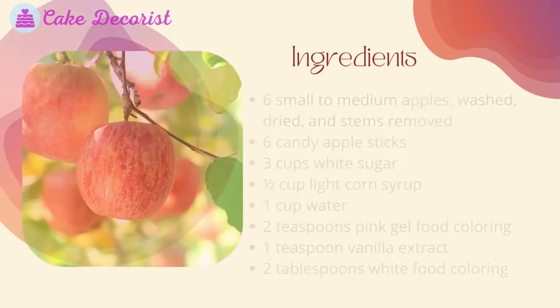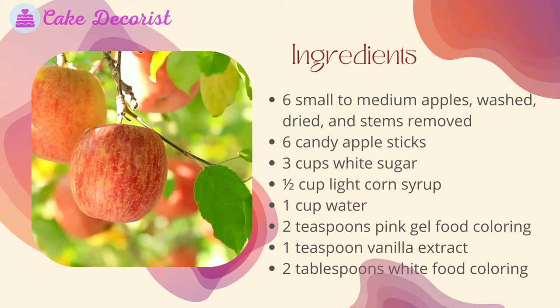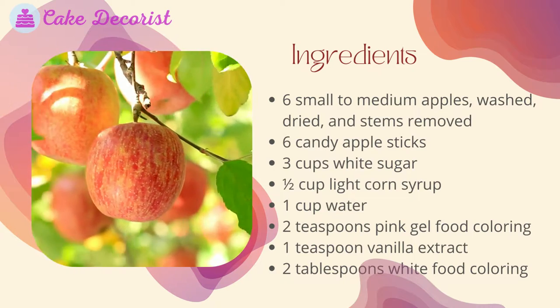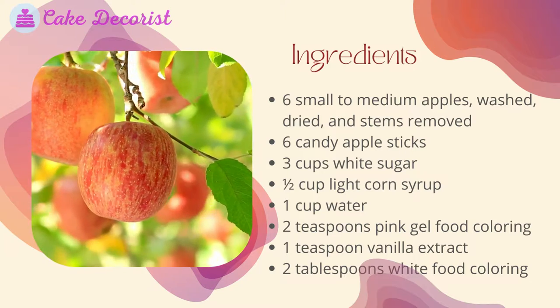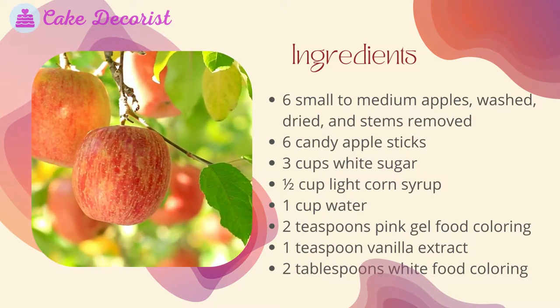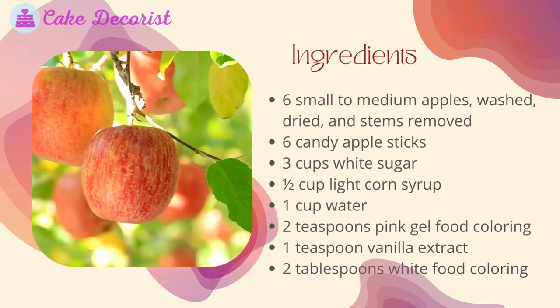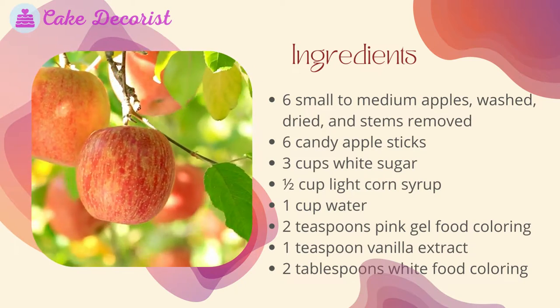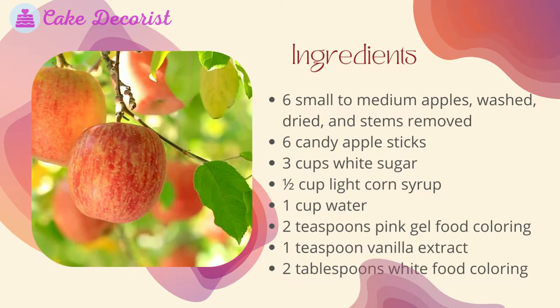What you will need — ingredients: six small to medium apples, washed, dried, and stems removed; six candy apple sticks; three cups white sugar; half cup light corn syrup; one cup water; two teaspoons pink gel food coloring; one teaspoon vanilla extract; two tablespoons white food coloring.